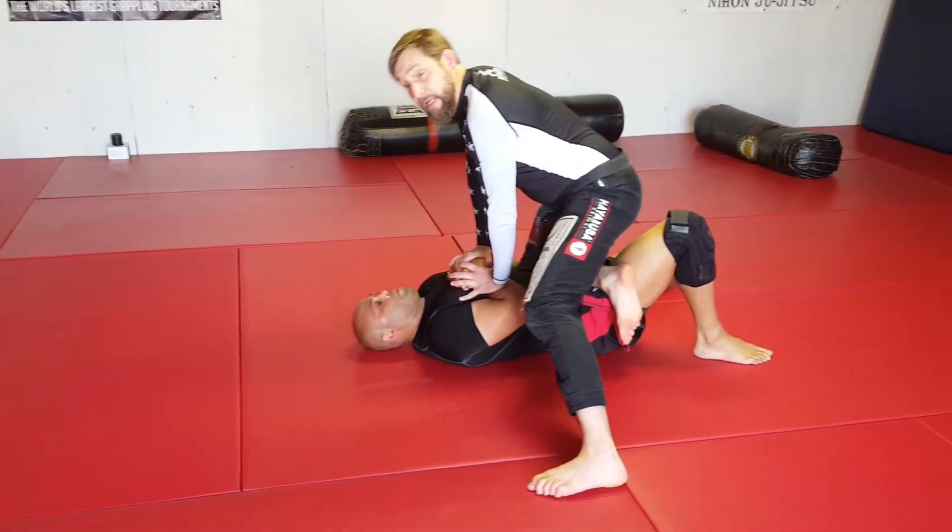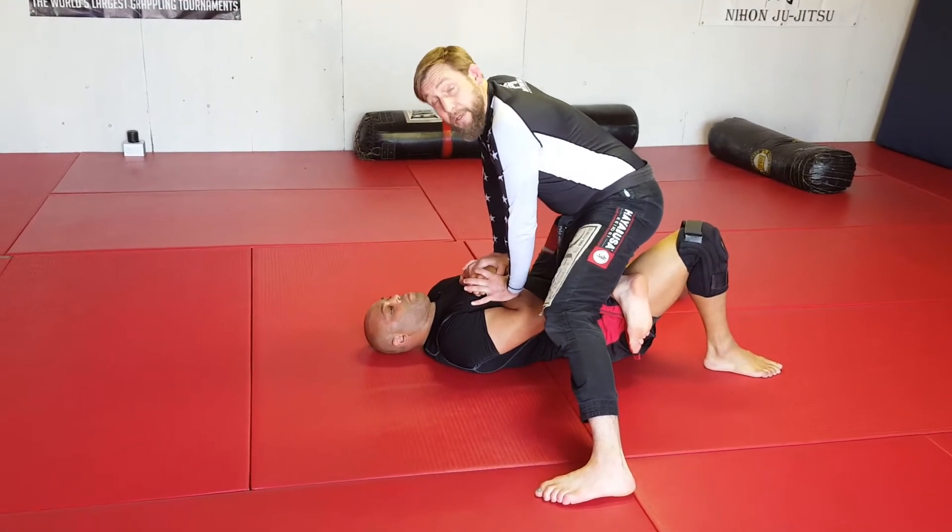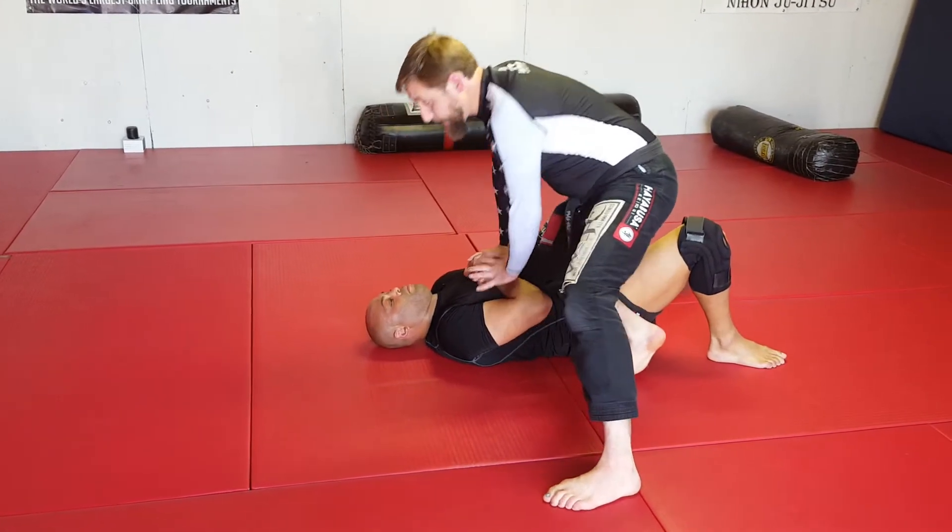We're going for a minute to a minute and a half, then immediately transition to our knee-on-belly around-the-head transitions.